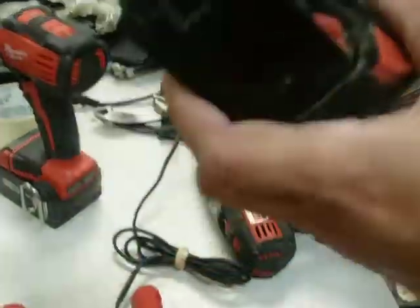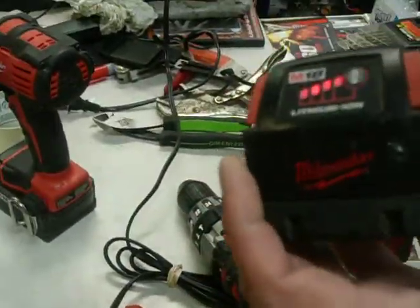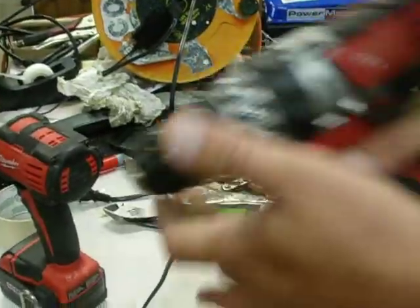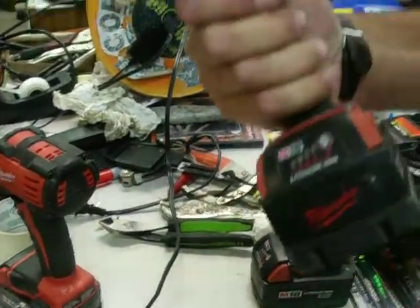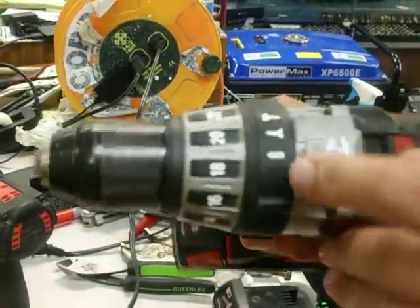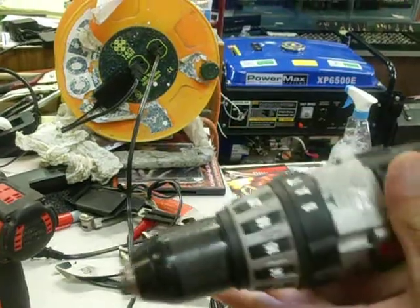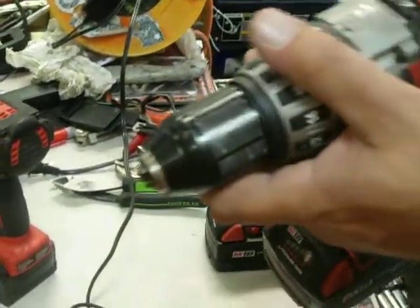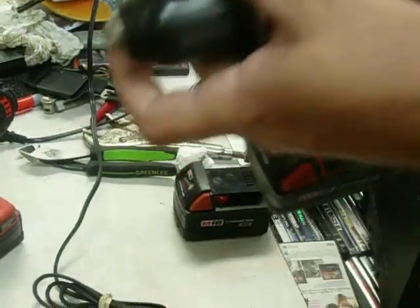Okay, that's good. Now we'll take this other battery — it's also fully charged — and put that on the driver. Alright, this also has the LED light. Got your selectors here, torque, fully adjustable, and forward or reverse.